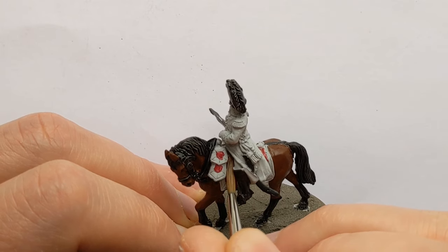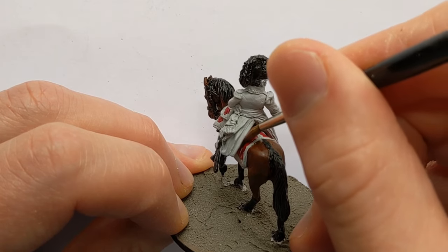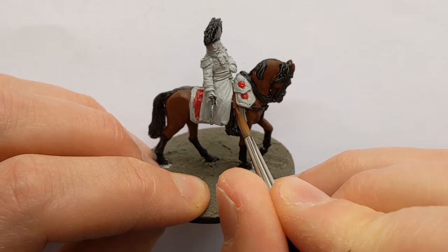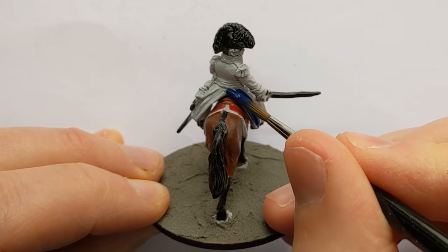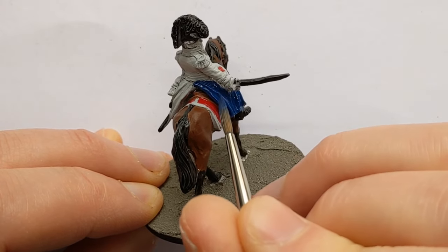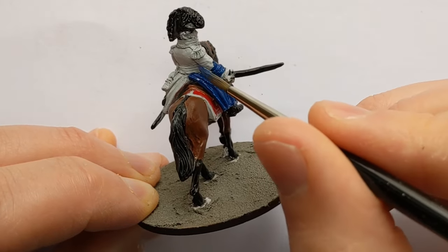I have some Vallejo Saddle Brown to very roughly fill in the saddle. Not going to be seeing much of this. There's quite a lot of coat to paint and I'm using Vallejo Model Colour Dark Prussian Blue. There is some sculpted lacing on the cuff and the collar - I'll give that all a base coat of blue and then pick out the detail with some metallics later.